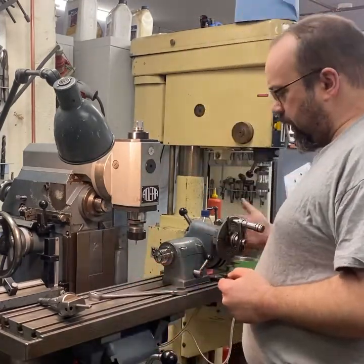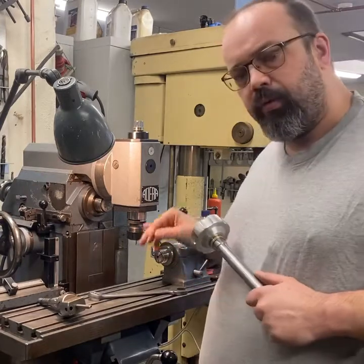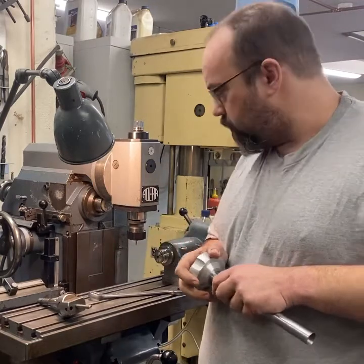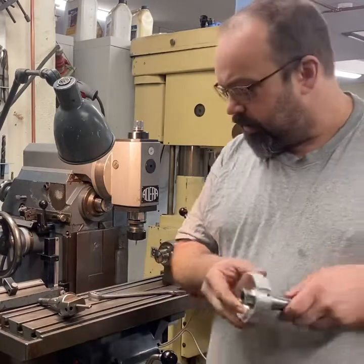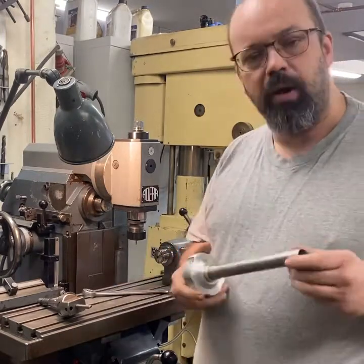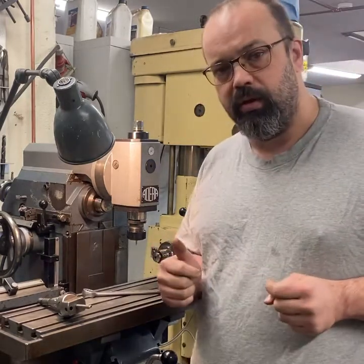I also made a new drawbar for the collets for the dividing head. The dividing head will be the most used accessory on this machine — I always want one machine fitted with it, as I use it a lot. Here is the new drawbar I made: same thing, 22mm at the end. So that becomes very convenient and easy. It took me a couple of days but it's well worth the work.